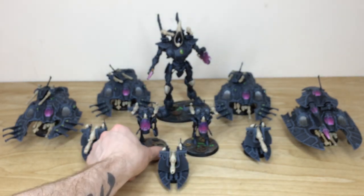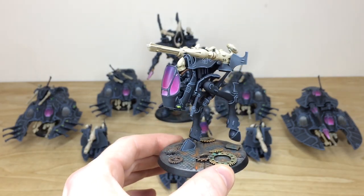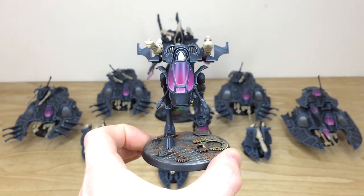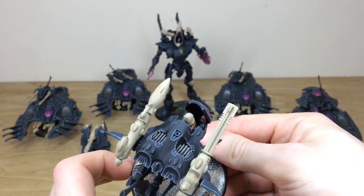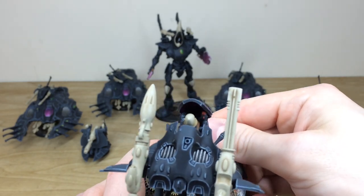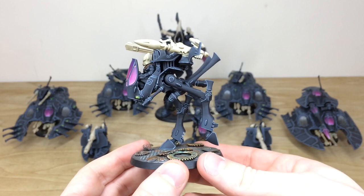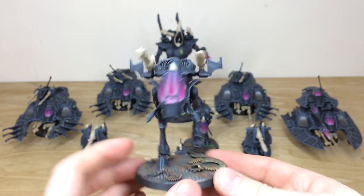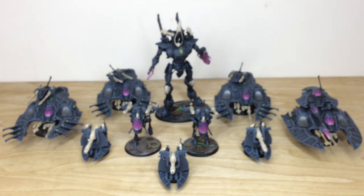Looking at one of the war walkers — I love the color transition on the screens, which are really lovely on the windshield with catch lights. Terry's done a great job picking out all the buttons, dials, and little command columns with red buttons in there. All the edging is done throughout and all the little gems highlighted as well.